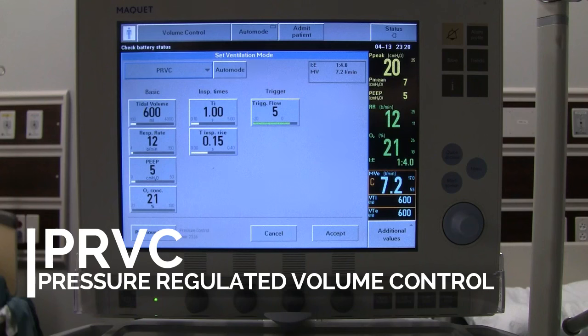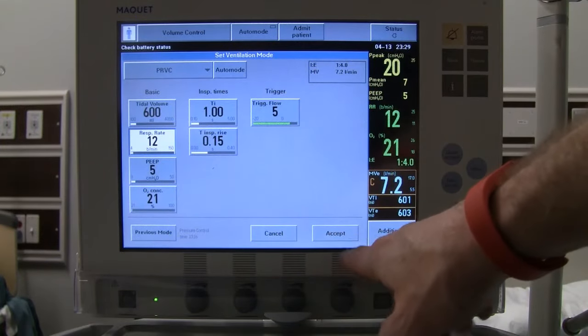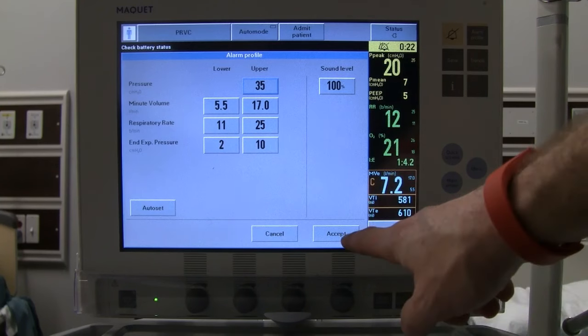Now we'll briefly discuss some of the advanced modes on the Servo-i. First is PRVC — pressure-regulated volume control — which combines the advantages of volume and pressure-controlled ventilation. It delivers a preset tidal volume at the lowest possible pressure, with inspiratory pressure constantly adapting by small increments to guarantee the set volume. The flow pattern is decelerating. The peak inspiratory alarm determines the highest allowed pressure, and a red audible alarm sounds when peak inspiratory pressure reaches 5 cmH2O below the set alarm level.